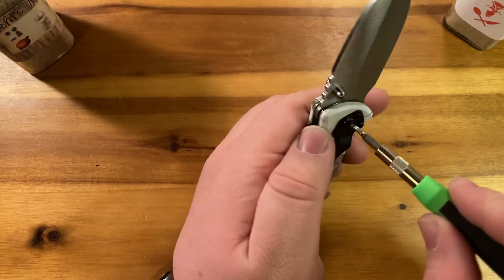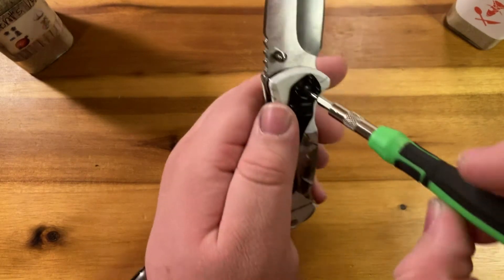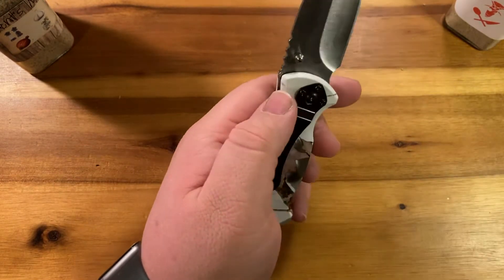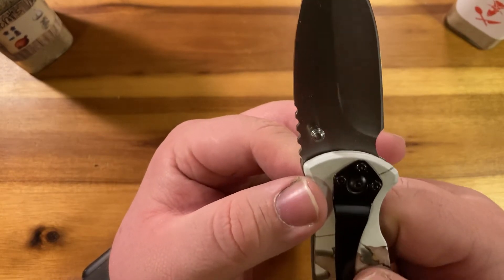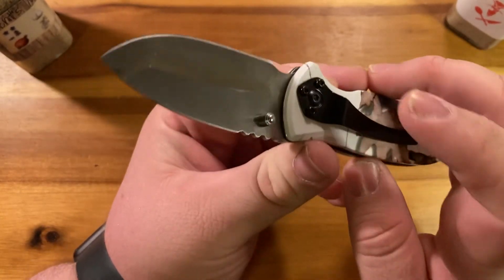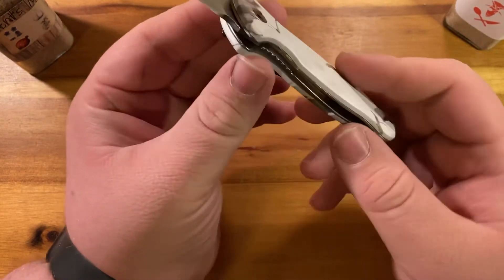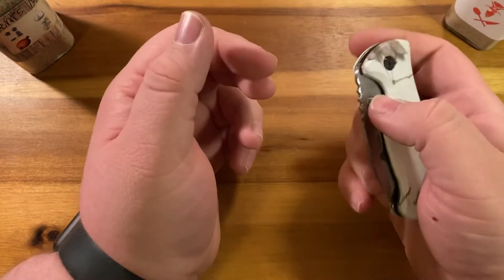The screws appear to be a T8. The pocket clip screws appear to be the same deal — there's a screw here and a screw here. Would I take apart this knife? Probably not — it's probably got red Loctite in there.